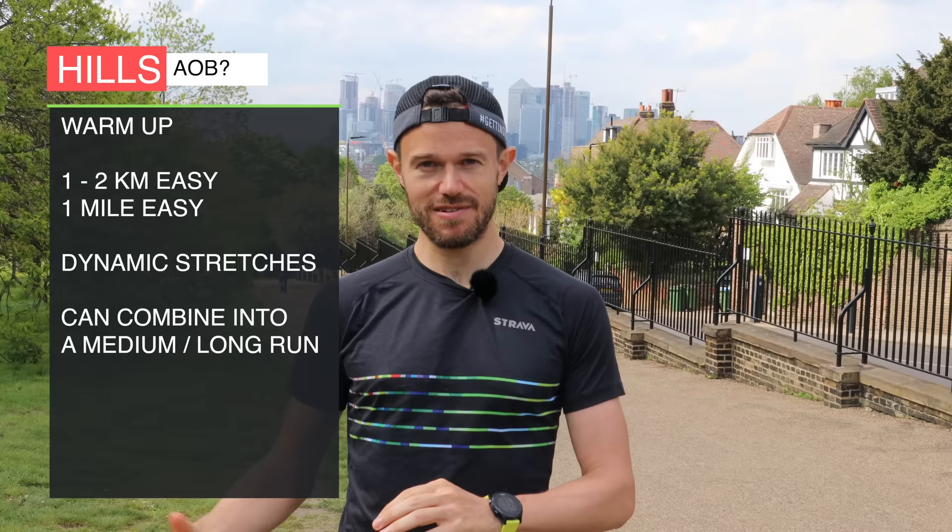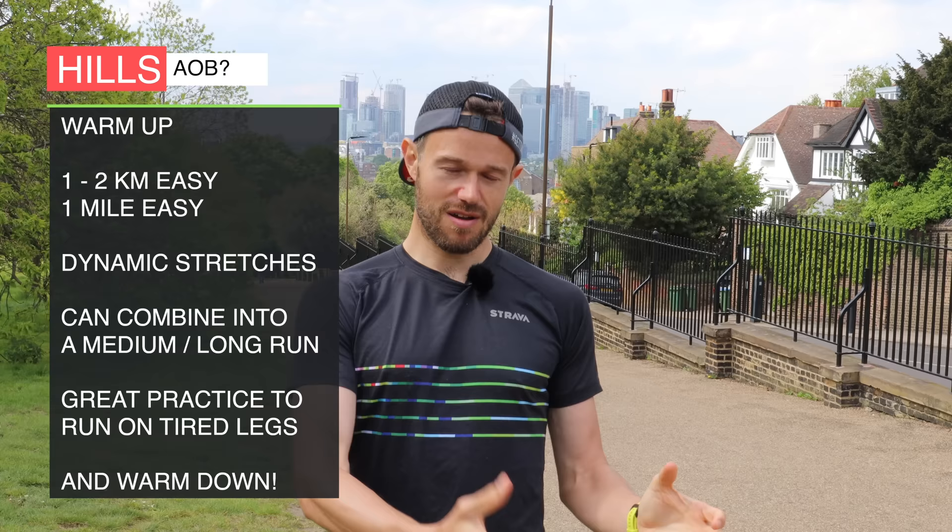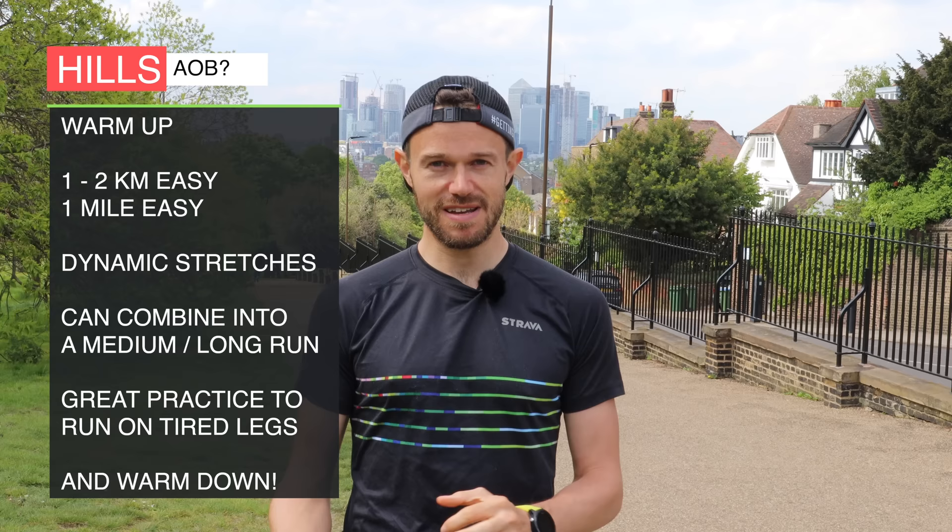And also, if you are just doing that standalone session, while we're doing a warm-up beforehand, make sure we're also doing a cool down — a little bit of static stretching and a nice easy one or two k jog afterwards.